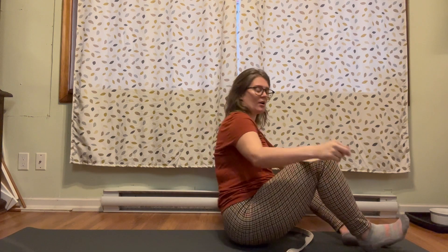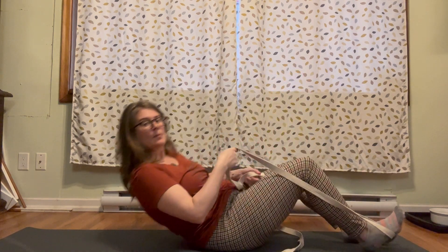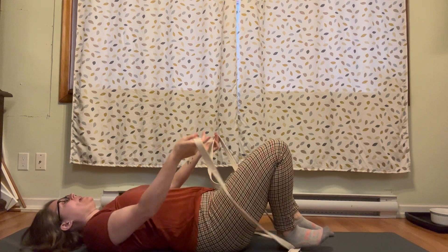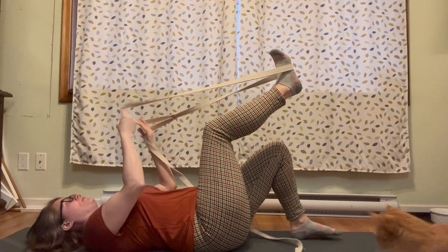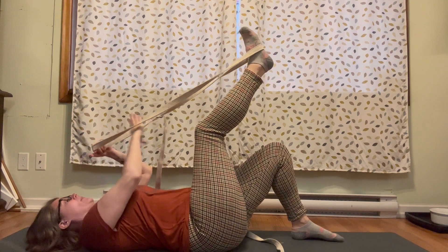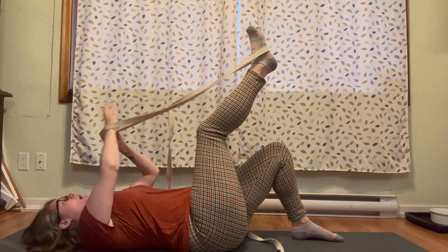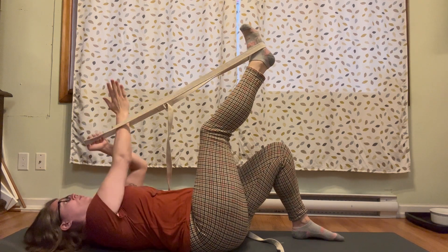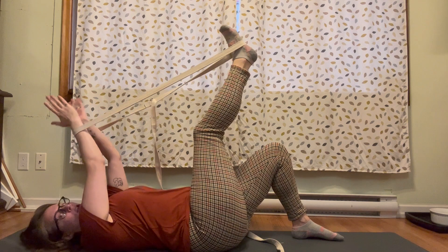We're going to start off laying on our backs with one leg bent, foot flat on the floor. The other foot we're going to put in the strap. So one leg's in the air and both arms are in the air, but rather than holding on to the strap with fists, we're just going to shoot the hand straight up through the strap.